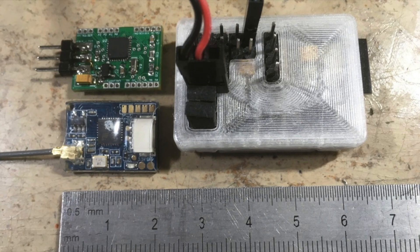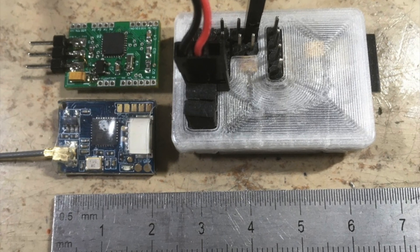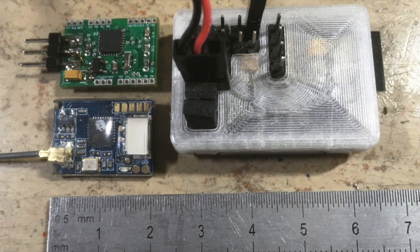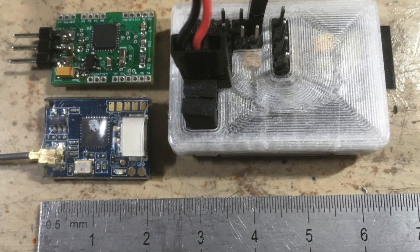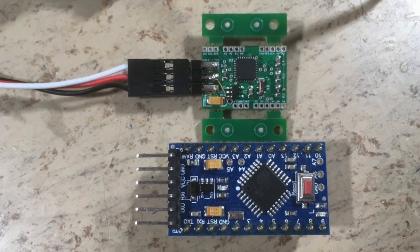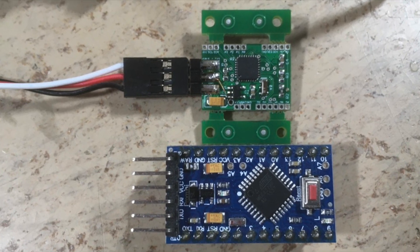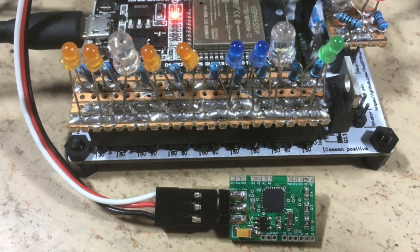This is a little size comparison. On the top right, you can see the classic micro RC receiver. And on the bottom left, a Flysky FSA8S SBUS receiver. This is the comparison with the Arduino Pro Mini, which also uses an ATmega328. And here it is, together with the through-hole version of the sound controller.